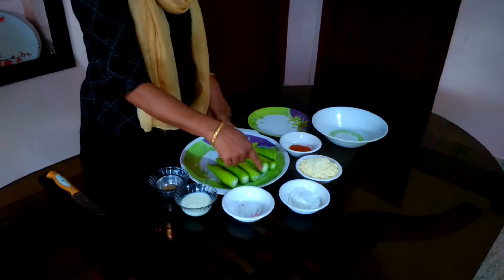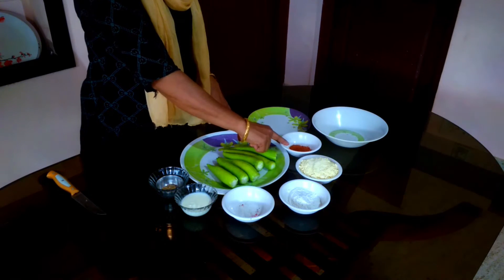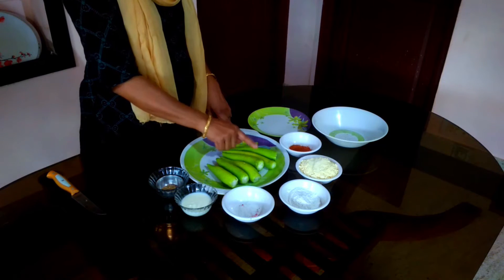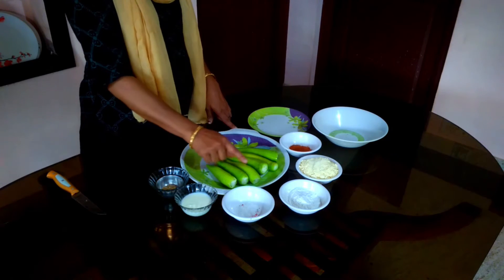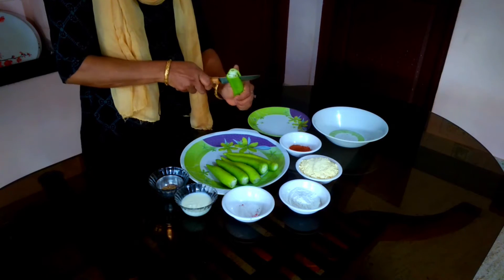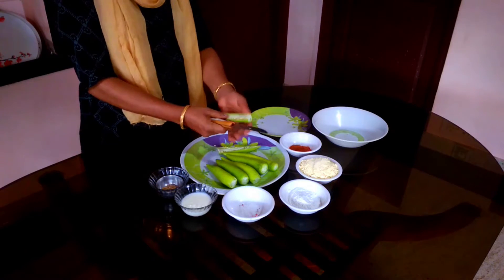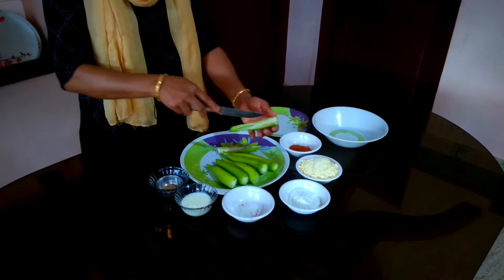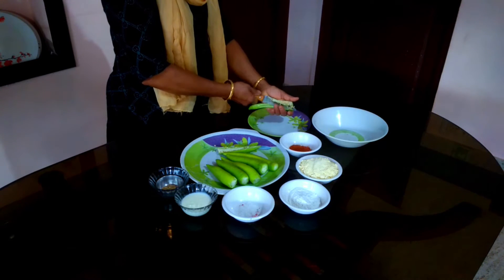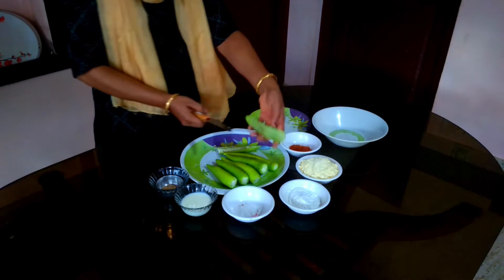Add the oil of the paste and add the paste, cut the paste and add the paste. Cut all the paste and cut into the paste. Then put the lid on and put it on the plate.